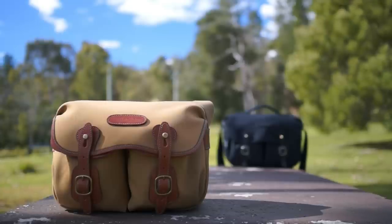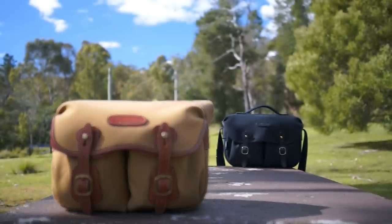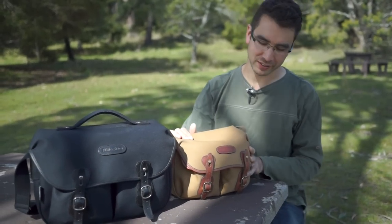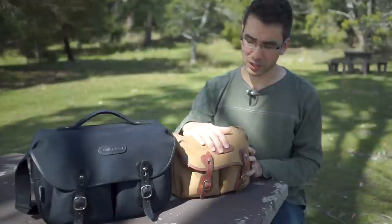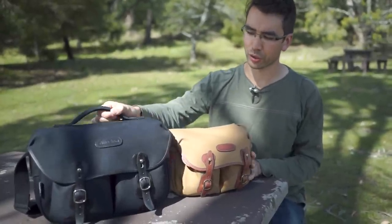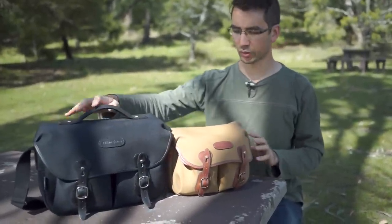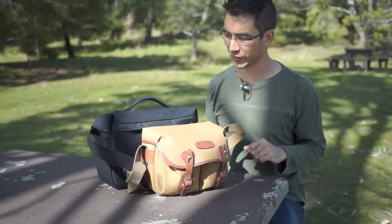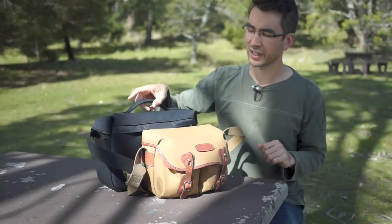Welcome to our video review of the Billingham Hadley Small and the Billingham Hadley Pro camera bags. Today we're doing the review of these two bags. This one is my bag, the Hadley Small, and this one is Andrew's, the Hadley Pro. As you can see, this one's a bit taller, a bit longer — all the things you'd expect from a slightly bigger bag.